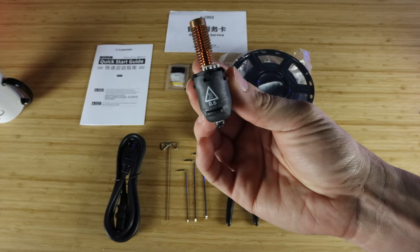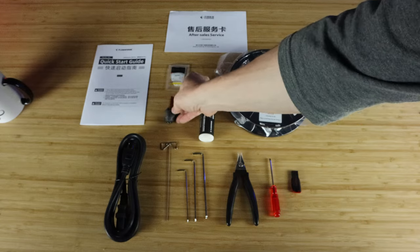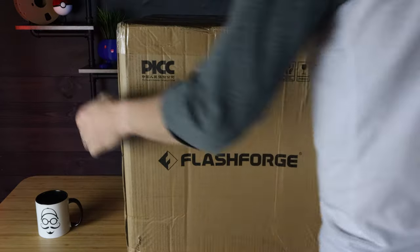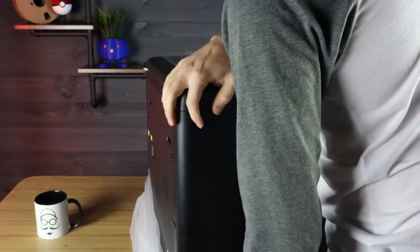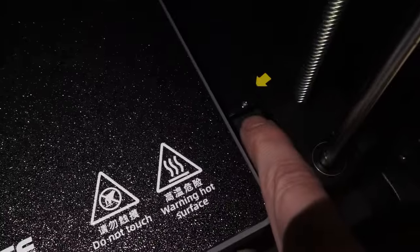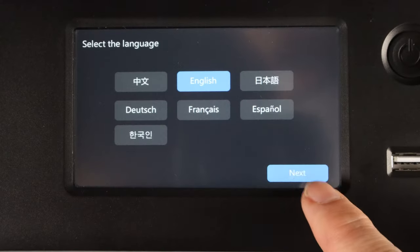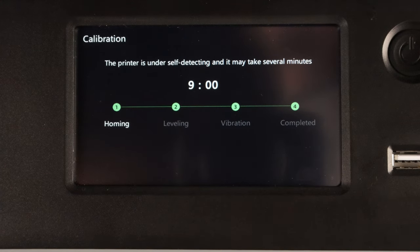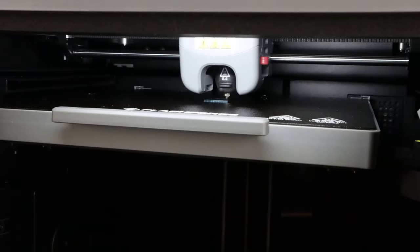It also comes with a 0.6 millimeter nozzle, which is nice to have another size you can easily swap out. FlashForge claims you can be up and running in 10 minutes out of the box. You can be up and running quickly, but I don't think 10 minutes — you have to unscrew all the screws holding the build plate in place for shipping, and then go through about a nine-minute calibration process. I think within 15 to 20 minutes you could be printing your first test print off the jump drive it comes with.